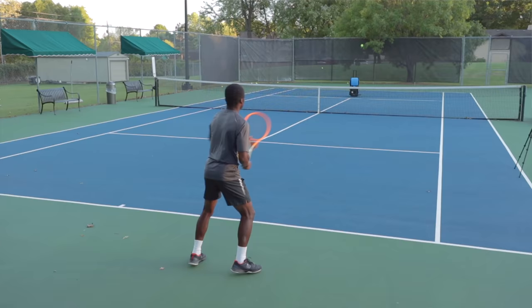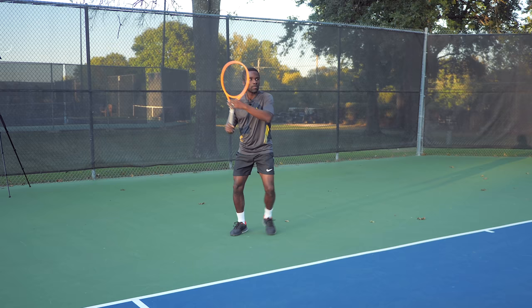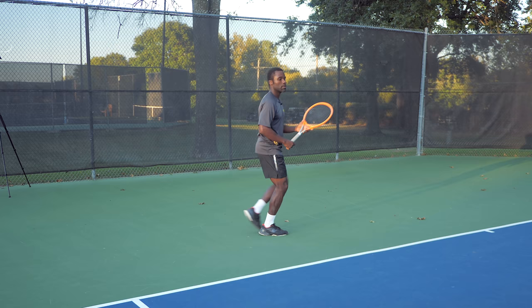My very first drill is just a basic forehand cross-court drill. This may seem simple at first, but this is the bedrock of your game — if you can't consistently hit forehands cross-court, you are in trouble on your forehand side. We're going to have the ball machine feed me balls cross-court and I'll return those back cross-court. I'll start with a simple progression: first, I'm not going to move — just groove my stroke and get it going cross-court.